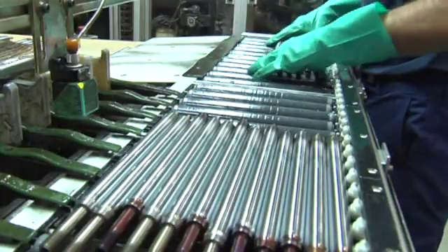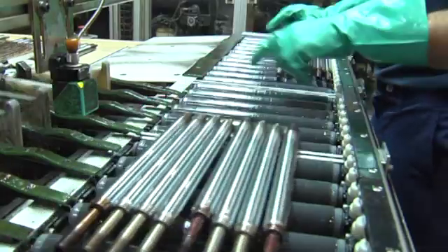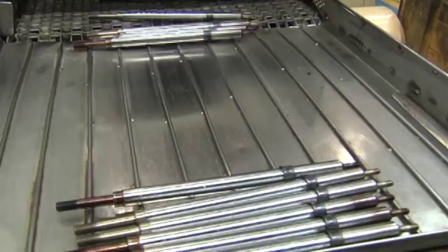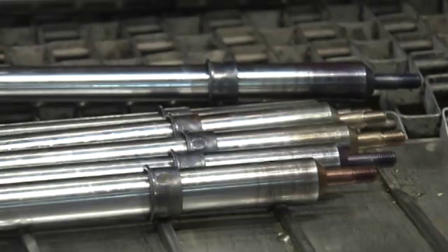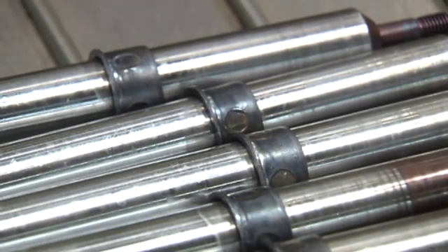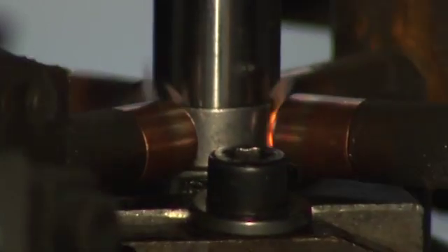Once this phase is over, the technicians check their roughness index to ensure that they comply with all the quality specifications. In the case that the bars are for the suspension columns, also known as struts, the extension ring is welded through 4-point welding. 100% of the bars are later confirmed at 1000 kg or 1500 kg depending on the type of bar, to ensure that they are correctly welded.